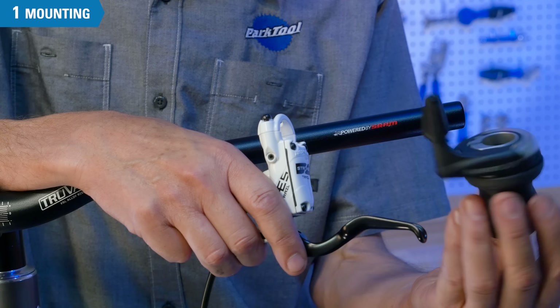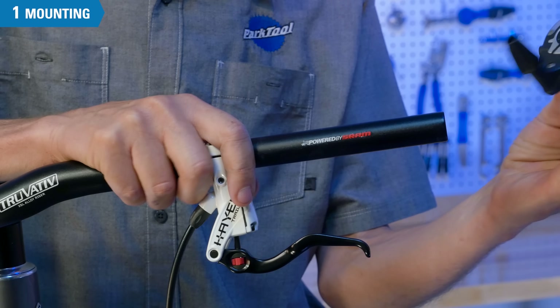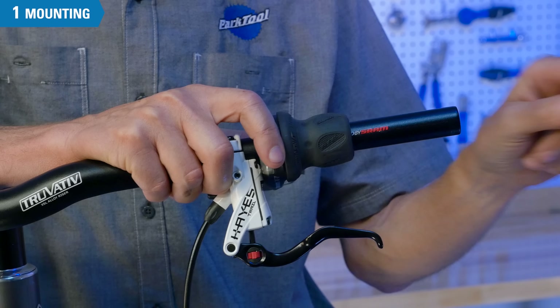For twist style shifters, install the brake lever first, then the twist shifter, and then the grip.